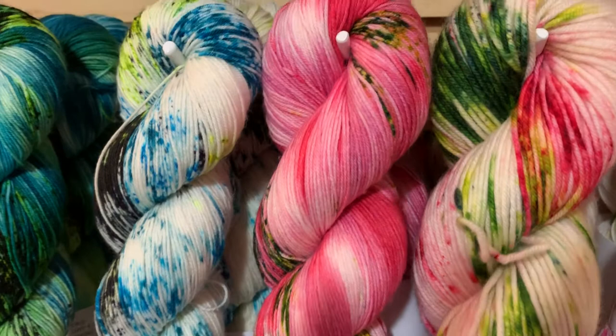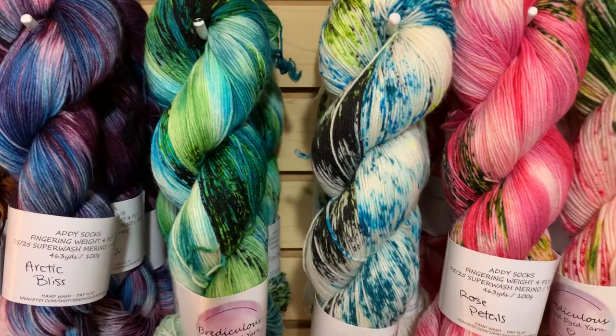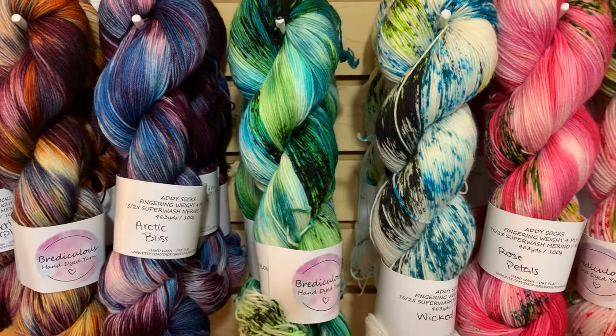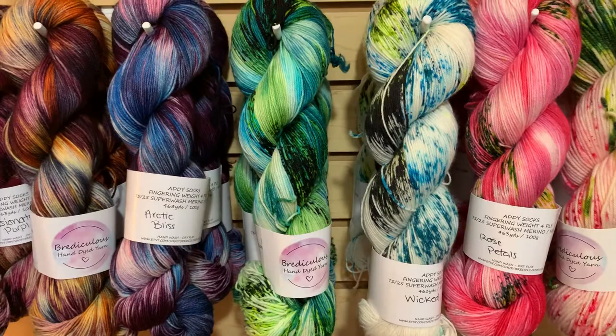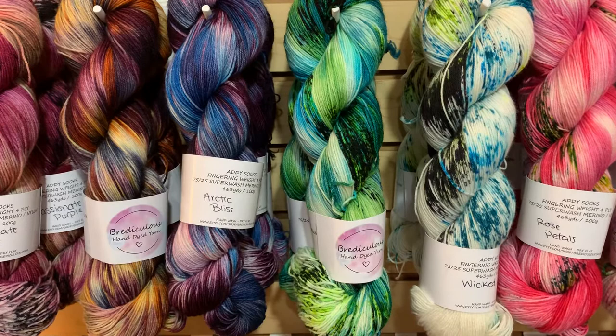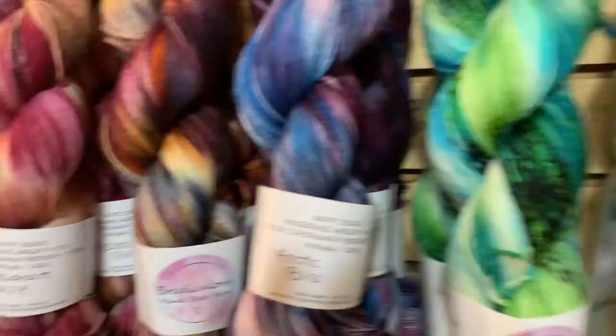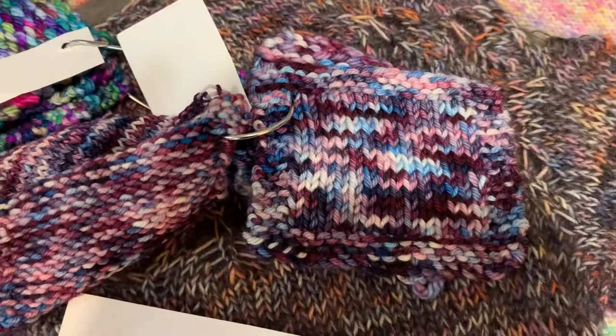Over here we have Wicked, which is white with a speckle, and Fusion, which is more variegated with a black speckle — both new colorways from Bria. She made Fusion to raise money for her women's softball team. Arctic Bliss is next — a variegated color — and you can see on this swatch how it does more all-over flashing with less pooling.